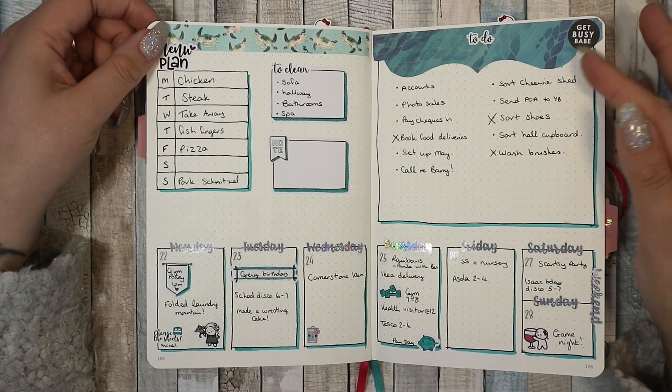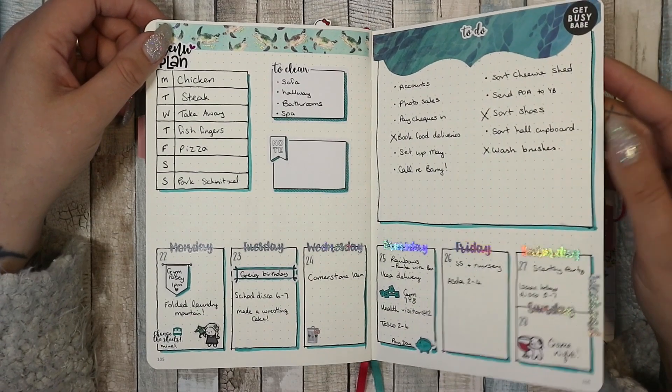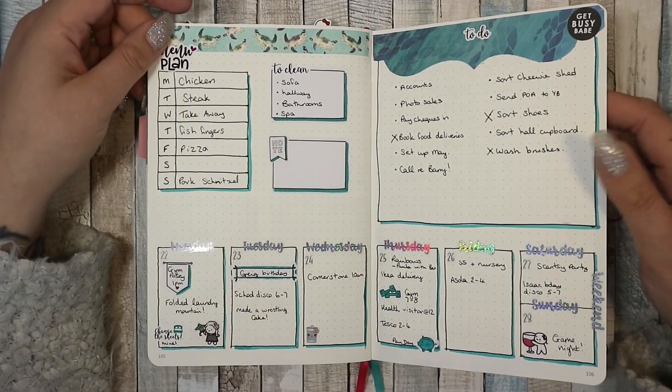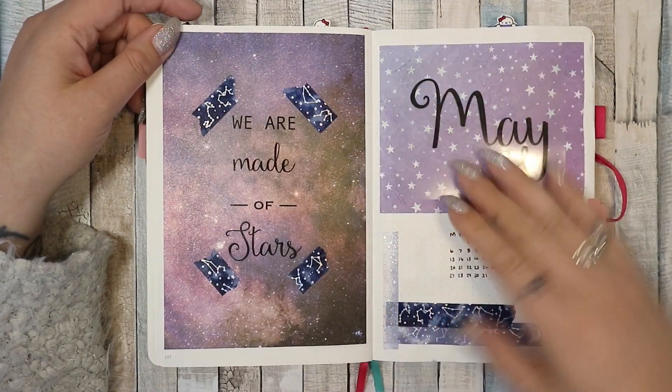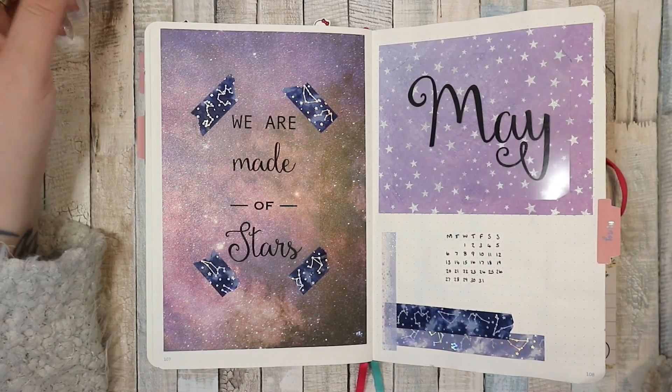I liked this — I liked having my week at the bottom, thought it looked quite cute. Almost ran out of stickers that day. And then we're into May, so this is my May cover page.